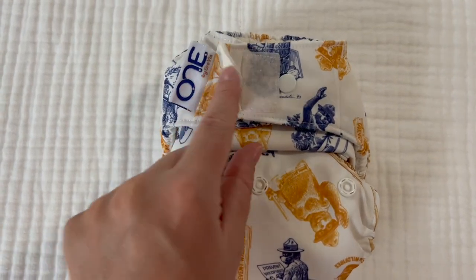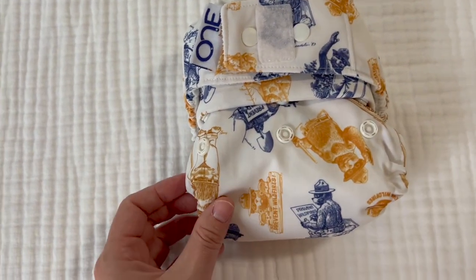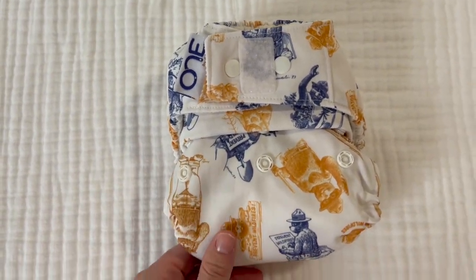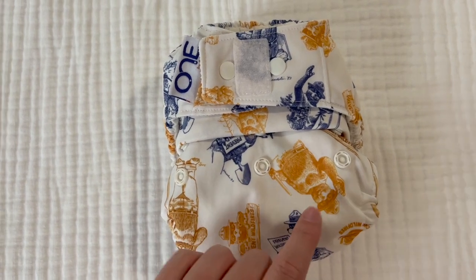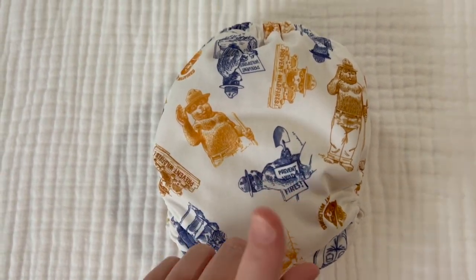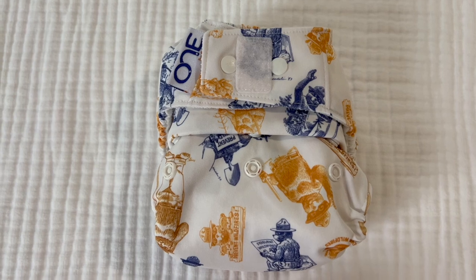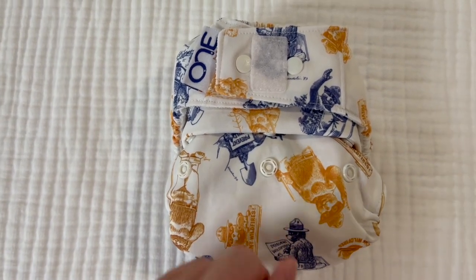So here we have the Grovia ONE diaper up close. This is actually her nighttime diaper print. I ordered about eight of these brand new from Grovia — they had this particular print on sale — so I just ordered a bunch of them. I like it because then I know that this is her nighttime diaper. Let's go ahead and open it up and I will show you guys what makes this diaper so awesome for night.